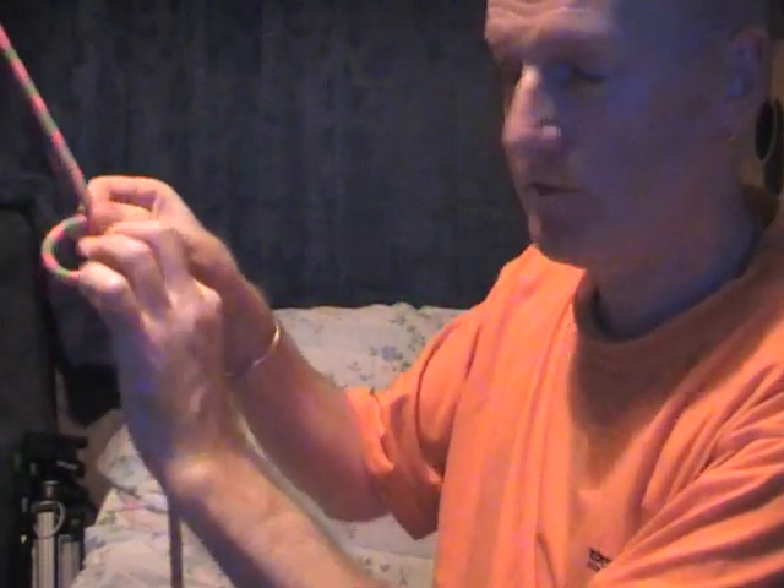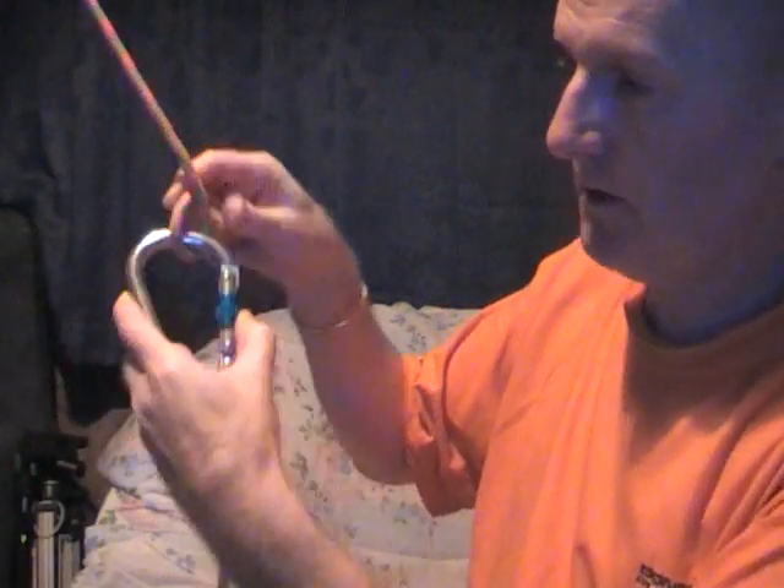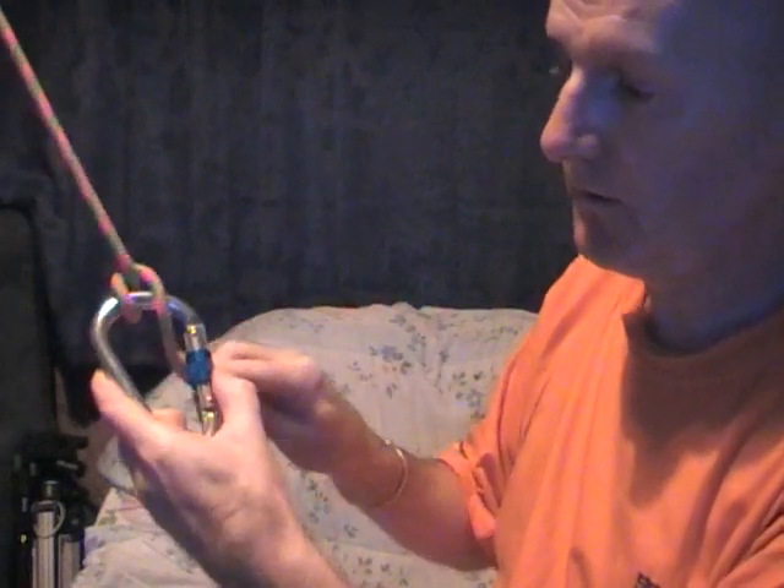Allows you to abseil down a rope with no abseil equipment and I'll just show you how to tie it again. Just take your rope, just make a loop, pass the loop through the gate of the carabiner, this end of the rope through the gate of the carabiner and that's it.